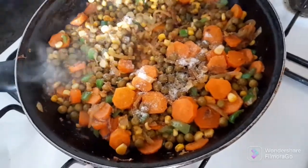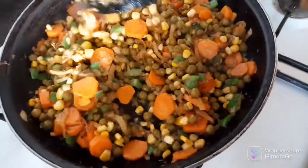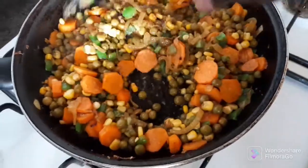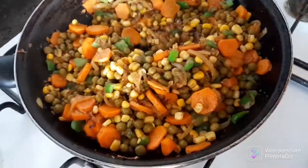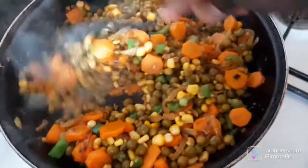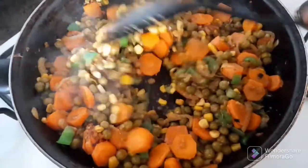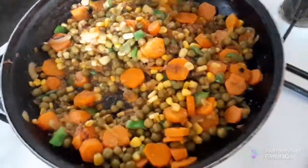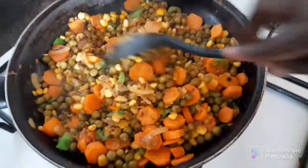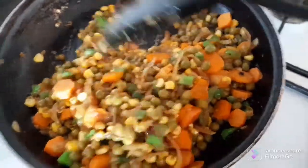I'll add the soy sauce — it has a lot of salt, so you don't need to add too much extra salt. I add just enough salt. Look at them — they look so yummy, colorful and delicious!